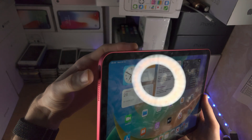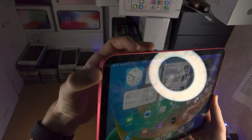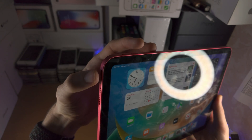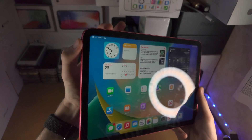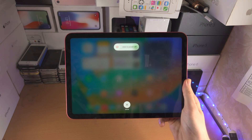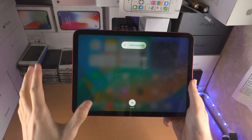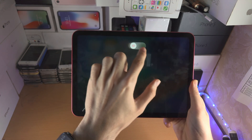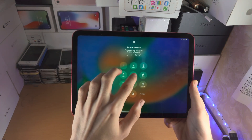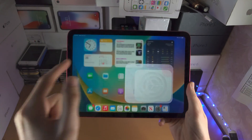Let's do this together. Get your left thumb on the power button and your left index finger on volume down, and we're going to press and hold in three, two, one. Press — power and volume down — keep them held down, and when you see the slide to power off menu right here, you can release your fingers from the buttons and just slide. When you release your finger, the device will power off.